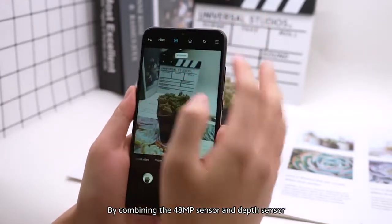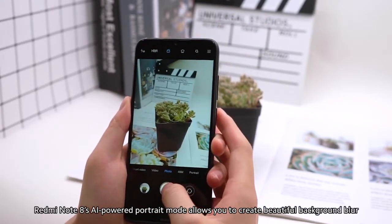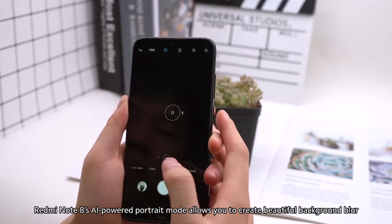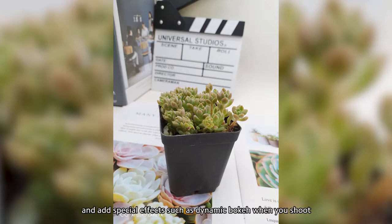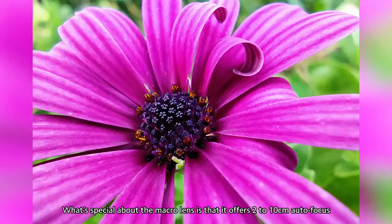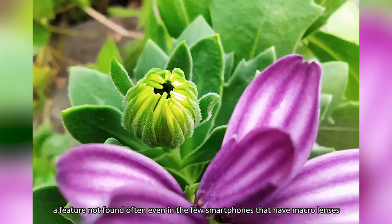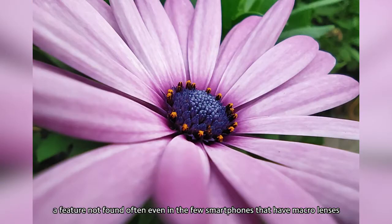By combining the 48-megapixel sensor and depth sensor, Redmi Note 8's AI-powered portrait mode allows you to create beautiful background blur and add special effects such as dynamic bokeh when you shoot. What's special about the macro lens is that it offers 2-10cm autofocus, a feature not found often even in the few smartphones that have macro lenses.